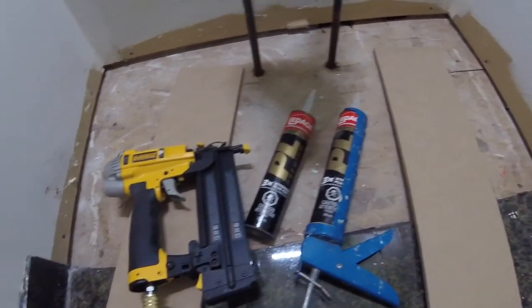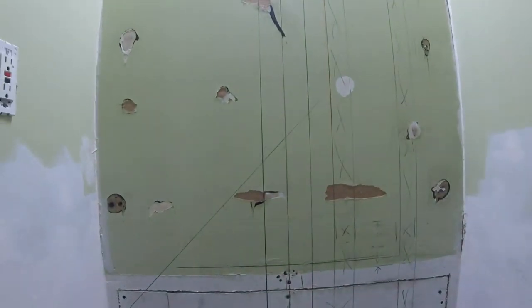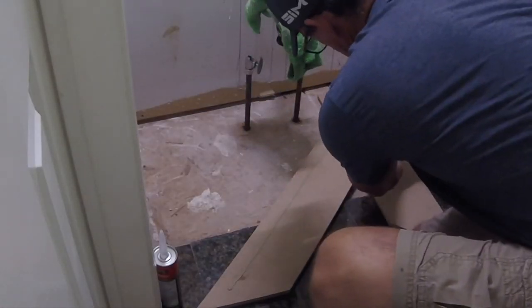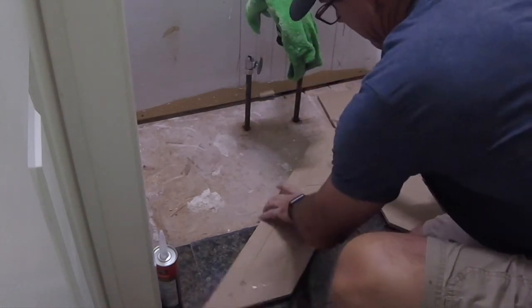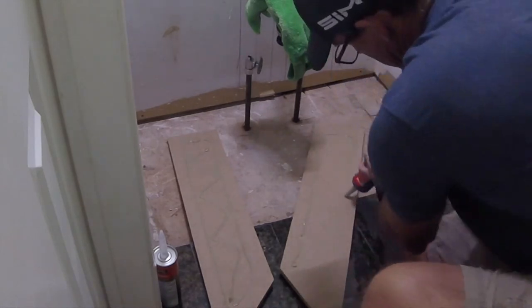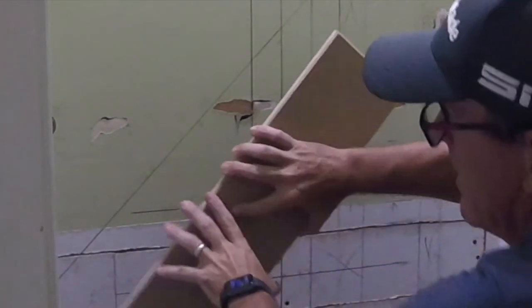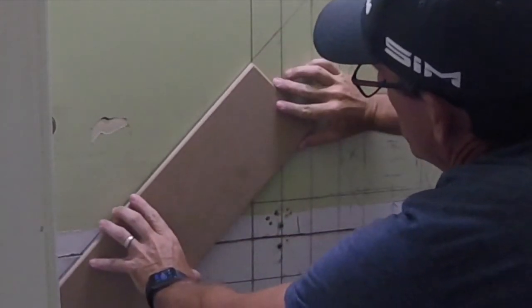The whole thing goes on with some adhesive — good PL construction adhesive — and a couple of 18 gauge brads just to tack it in. I'm putting no brads through the middle, but there is a stud in the center of the wall right where the butt joints come together, and of course there's a stud in the corner too. So I can put one or two in the center and another in the corner.